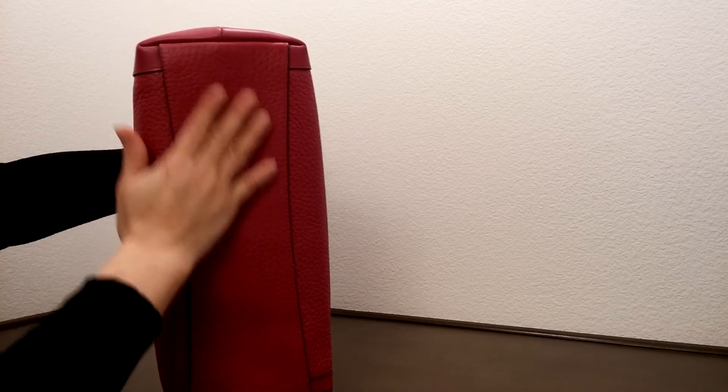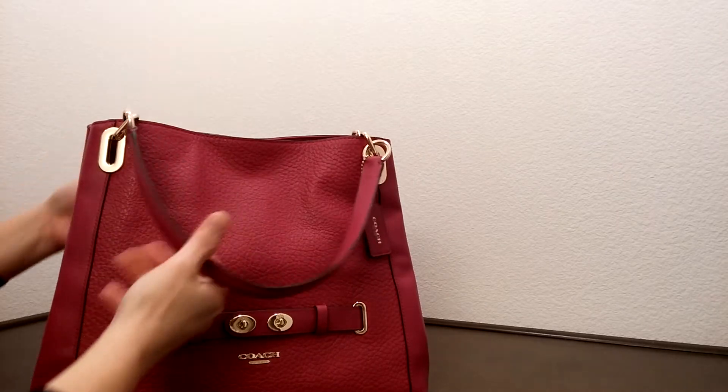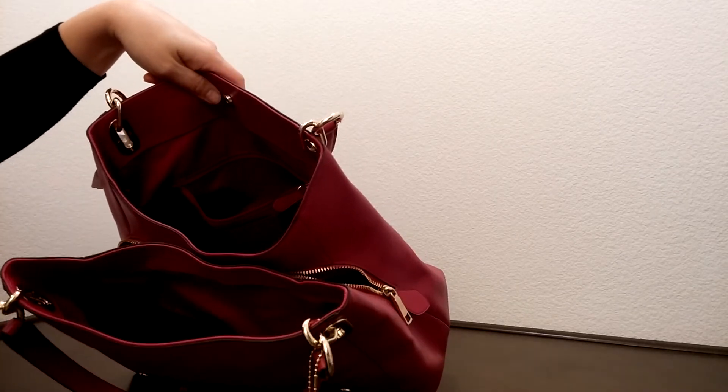They use a really rougher leather for the bottom here. On the inside of this bag, it has three separate compartments. Let me remove the paper here to give it a shape.